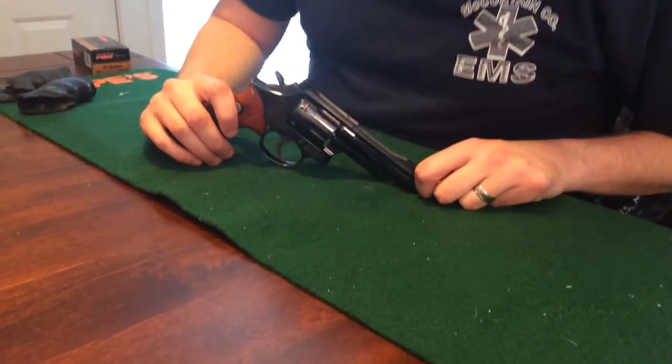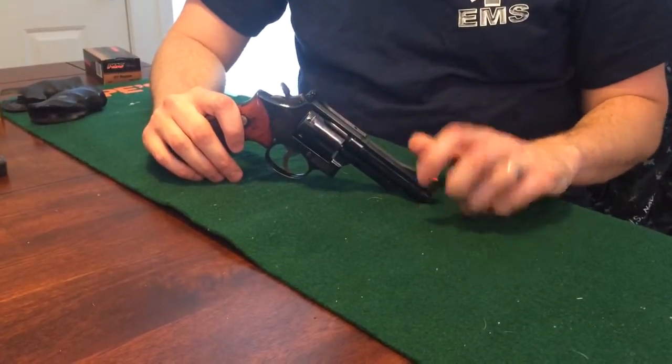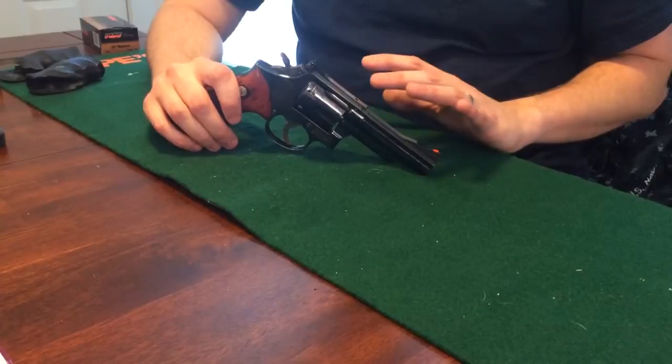Hey guys, CommonMan91 here with you again, and today we got the Smith & Wesson Model 19, chambered in .357 Magnum, the oldest Magnum cartridge around.